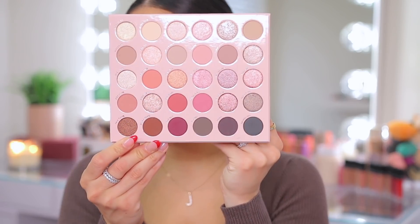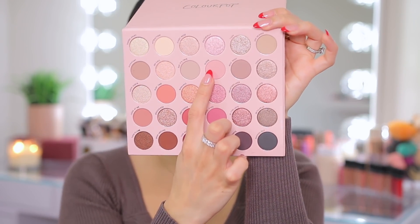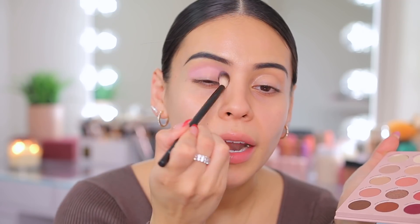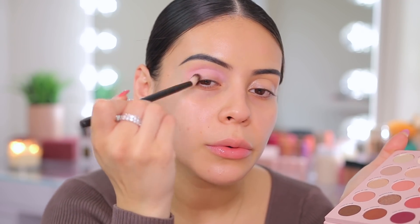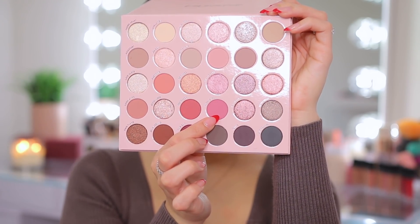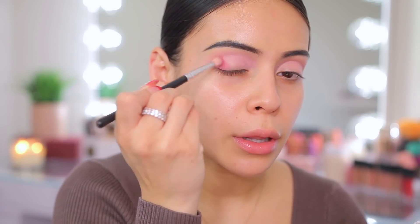For eyeshadow today I have a new ColourPop palette — they come out with stuff every single second of the day. But this palette looks really, really pretty. It's the Smoke and Roses pressed powder eyeshadow palette. I love ColourPop's formula. It's a bunch of mauve-y, pinky tones — super pretty. I'm going to start off with this light color called Alone, which is a very light muted baby pink. That actually showed up a lot more than I thought. Next I'm going into the shade Angel Eyes — a really pretty everyday mauve-y pink — on the outer lid.